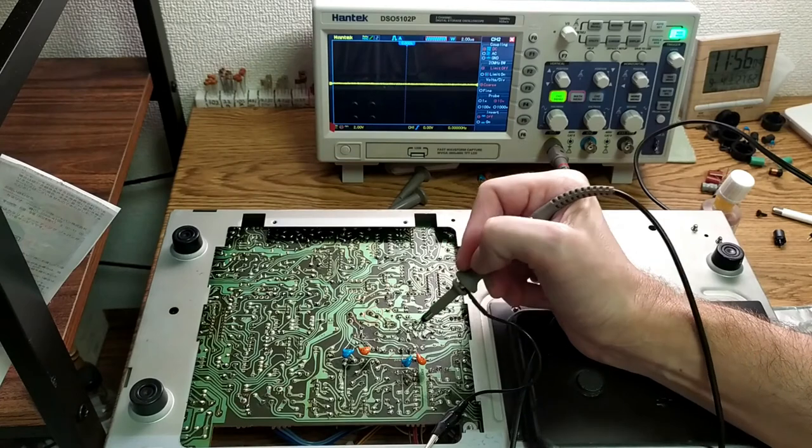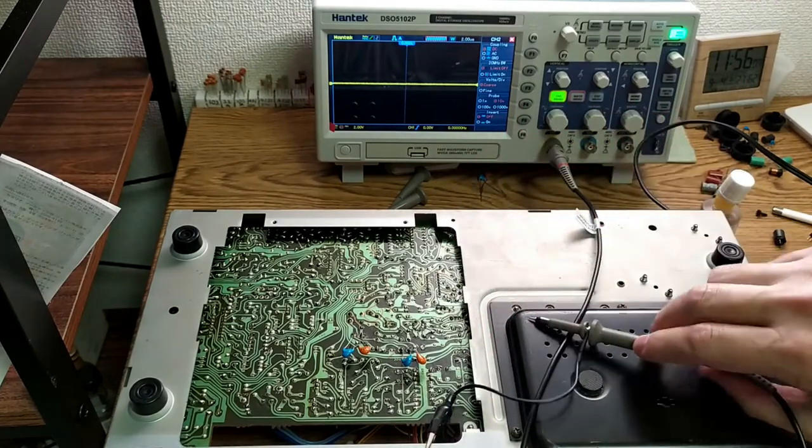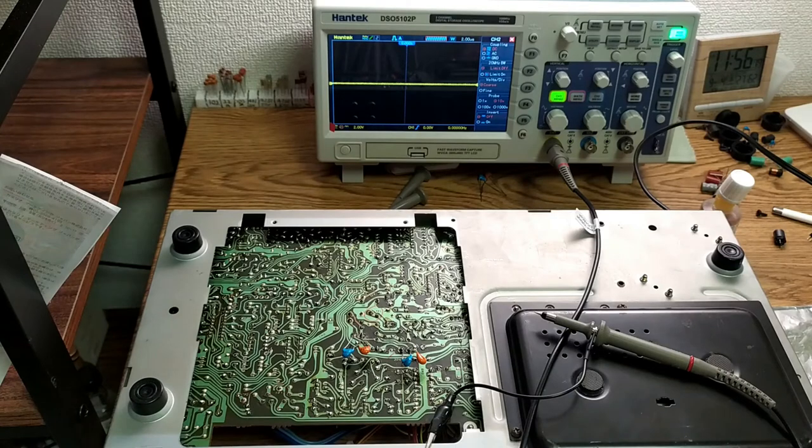I'm pretty happy with that. The next thing I want to do before we go any further is put a 1kHz signal into that, make sure it actually goes to tape. That should be the bias sorted, and actually pretty much the cassette deck in total sorted. There'll just be a bit of minor adjusting to record levels and all that sort of stuff. Fingers crossed.